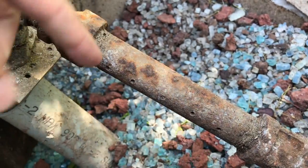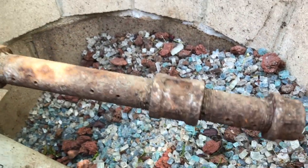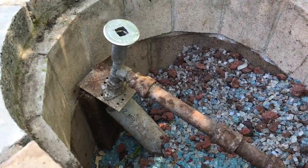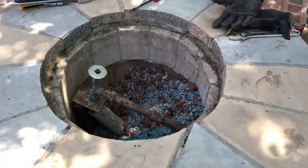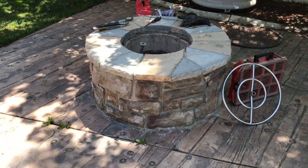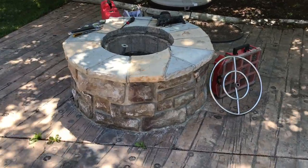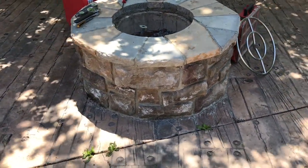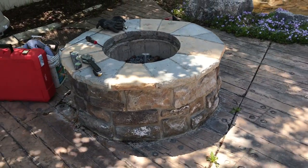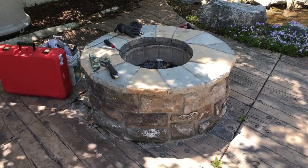The thing that blows me away is the valve to turn it on is inside — I mean, talk about dangerous, you'd singe your eyebrows off. This is the wrongest way to ever do a fire pit. We're going to show you the right way — we're going to fix this for our customer and actually put the valve on the outside.